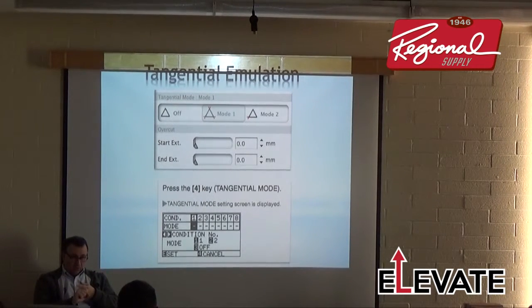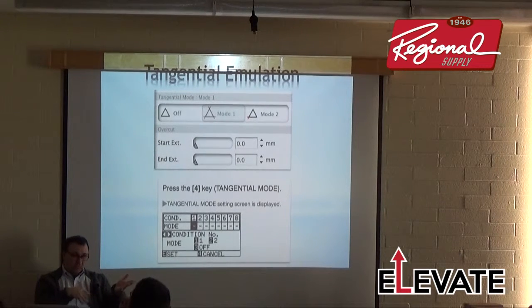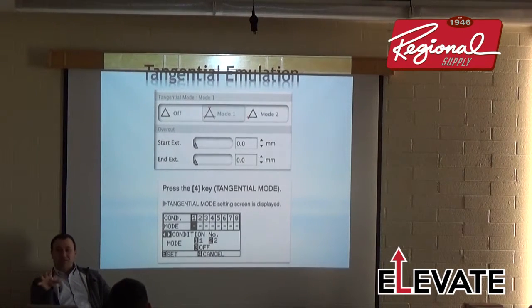For motocross laminates and prismatic material, we recommend extra pinch rollers to help keep the material flat — it tends to bubble and wiggle and can scrape media without them. The FC-8000 and 8600 can have extra pinch rollers added, but you need to be service authorized. The official limit is two additional rollers, though on larger 54-inch cutters I've seen up to four added for really thick motocross laminates.